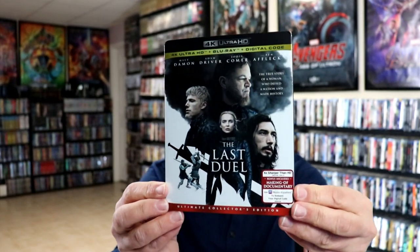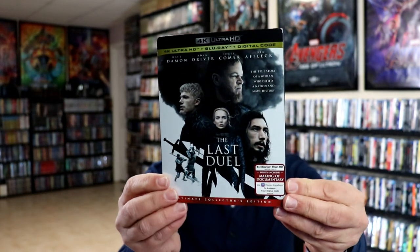Overall I'm really happy with this steelbook. I did want to take time to show you the other release that I got here in the US — really nice looking artwork on this one. I haven't had a chance to check out this movie yet, so I'm definitely looking forward to watching it in 4K. Please leave me a comment below and let me know what you think about this steelbook unwrapping, and also let me know what you think about The Last Duel.